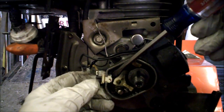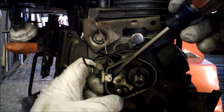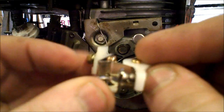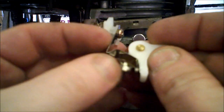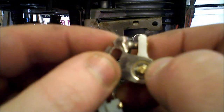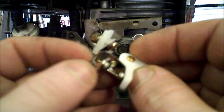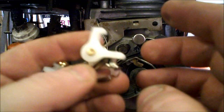The entire points assembly, including this thing on the side, slides out. One of the first things I want to do with points when I first get them is make sure that when they close, they're flat. Sometimes you'll get them and they won't be perfectly flat with each other, and you can actually bend this — see where it bends? You can bend that so they close perfectly flat before you install them. Once you get them as good as possible, then we install them.